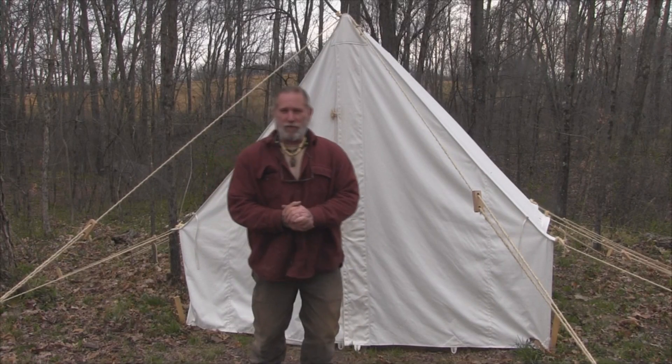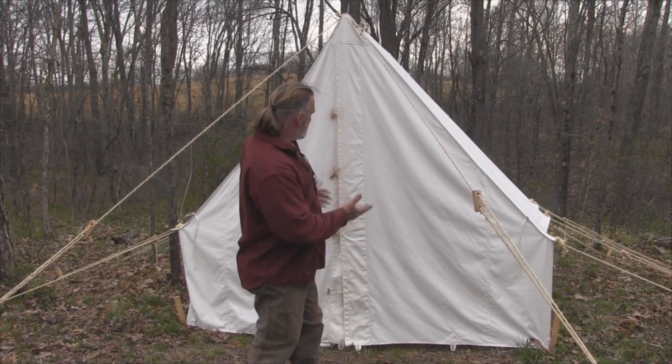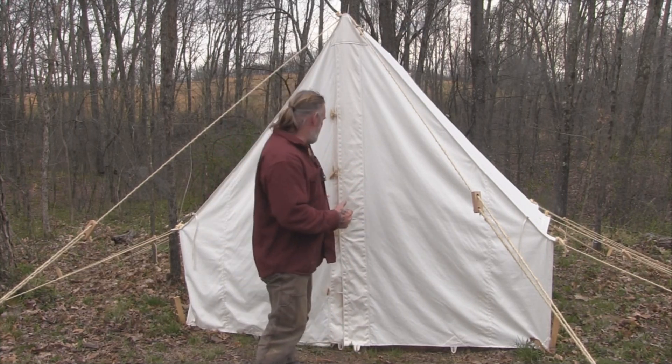Good afternoon folks, I'm Dave Canterbury with Self Reliance Outfitters and the Pathfinder School. What I wanted to show you today is my Tentsmiths wall tent. This is an 8x10 canvas wall tent.